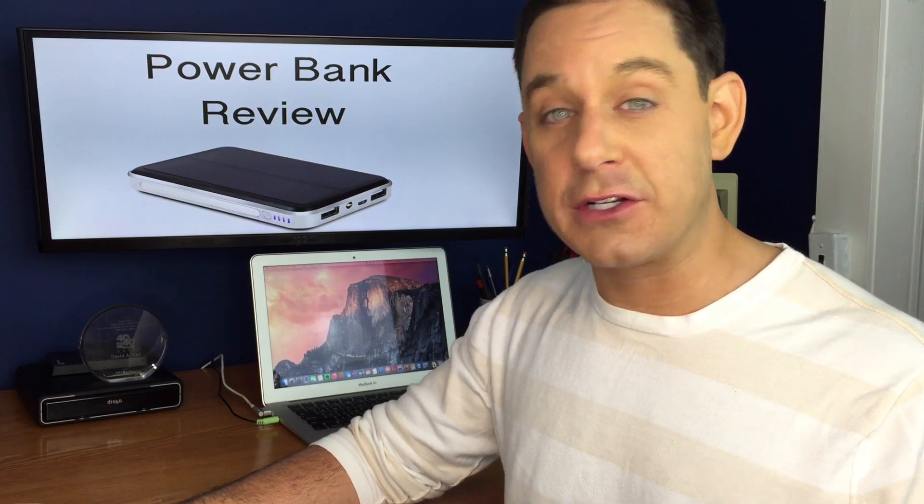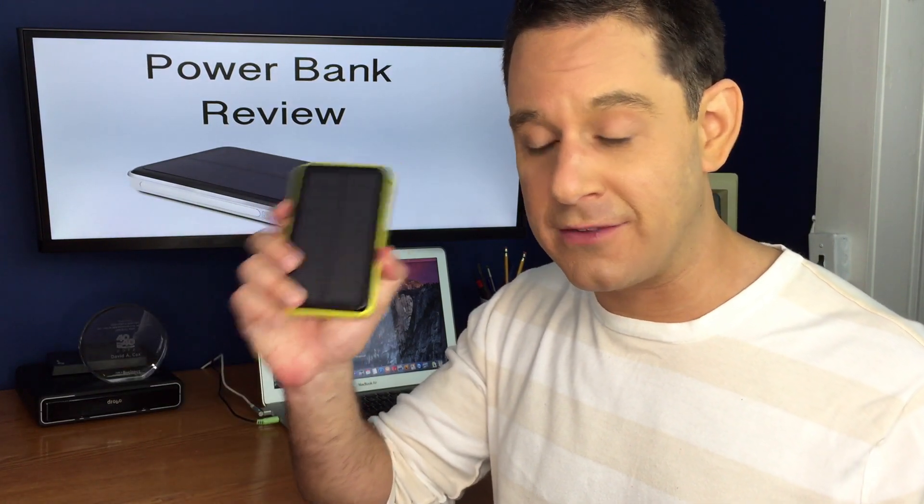It's got a 10,000 mAh charge to it. If you're not familiar with what that means, let's talk about it. mAh is to the battery in your electronics what MPG is to your car. For example, an iPhone 6 has just shy of a 2,000 mAh battery inside of it. So if that's just shy of 2,000 and this is 10,000, you're going to get quite a bit of charging out of this one device.